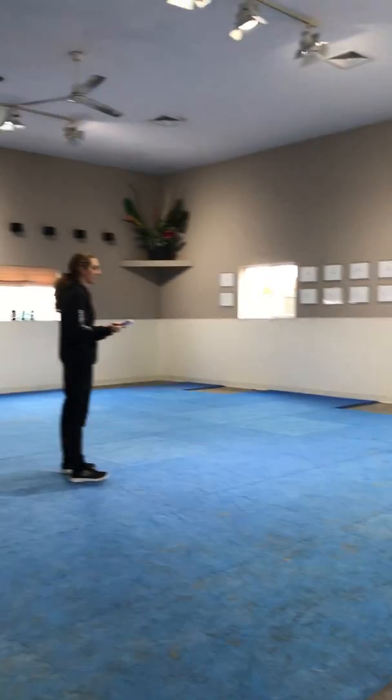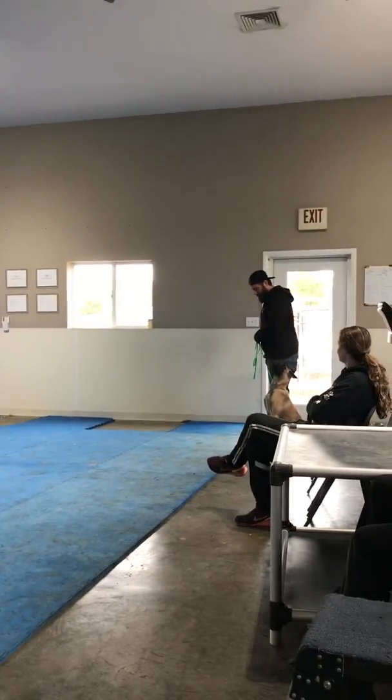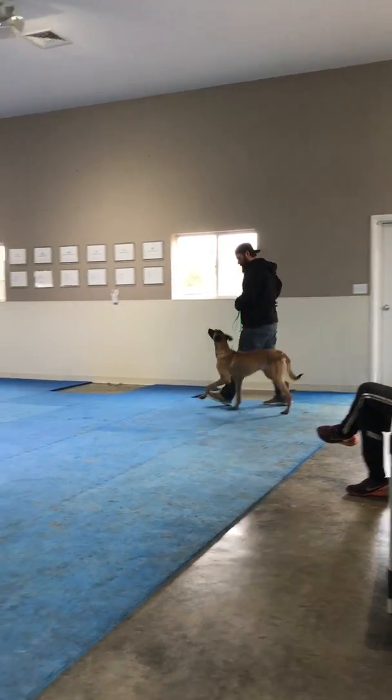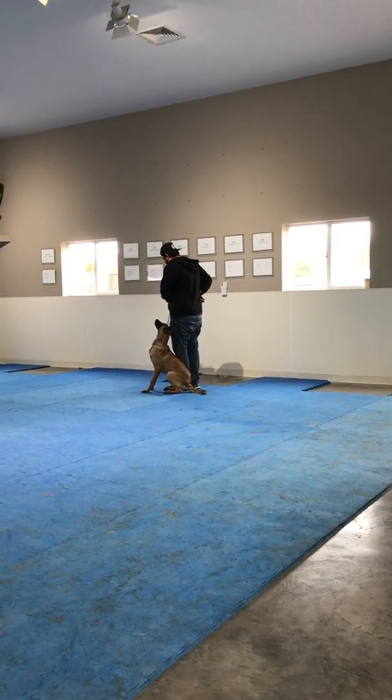This is the AKC novice. This is the on-leash portion. Are you ready? Forward. Hold. Forward.